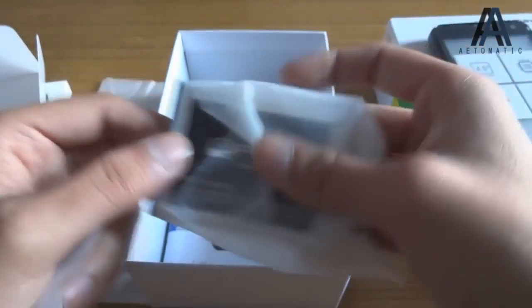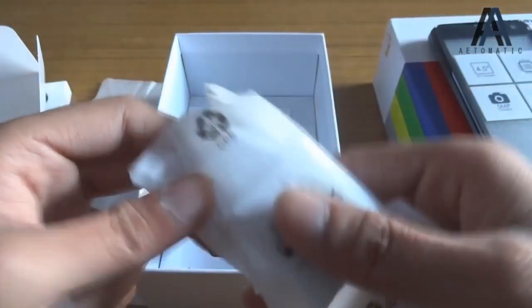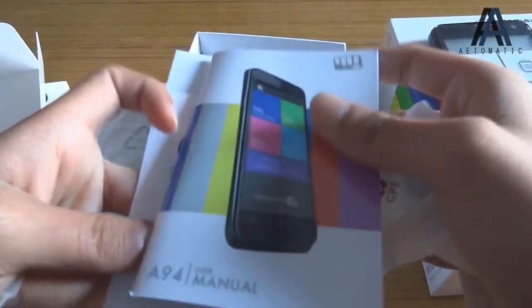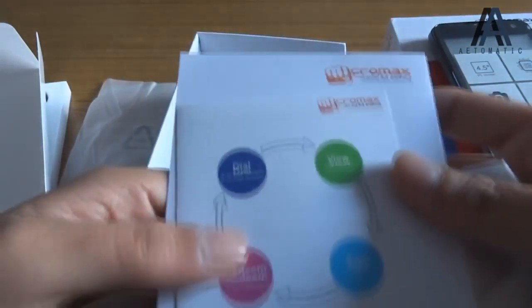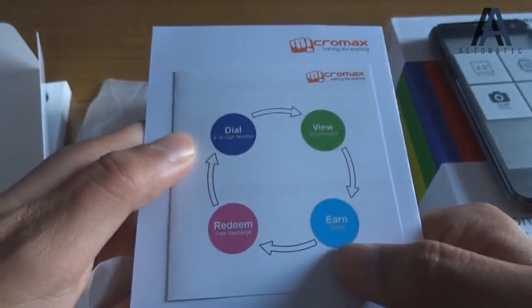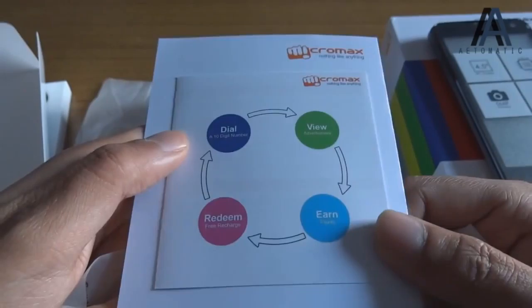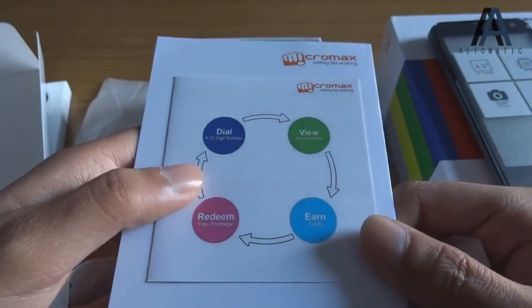And this is the 1800 mAh battery. This is the charger — do you want to see it? Let's not. And what else — this is the manual. And this is the Micromax Mad app, which this phone has. As you can see, you dial a 10-digit number, view an advertisement, earn points, and then redeem those points for free recharge. That's how it's going to work, but we'll see it in practice.